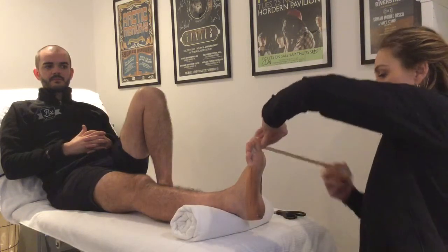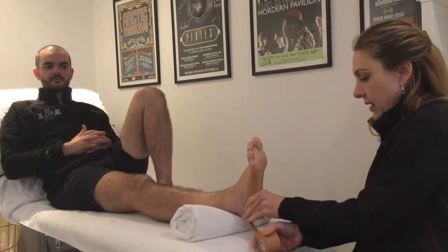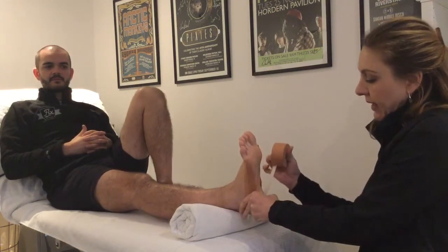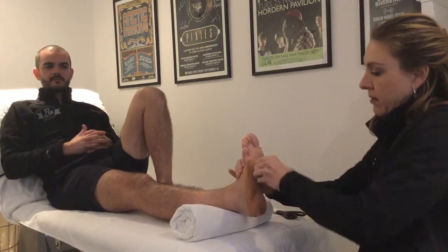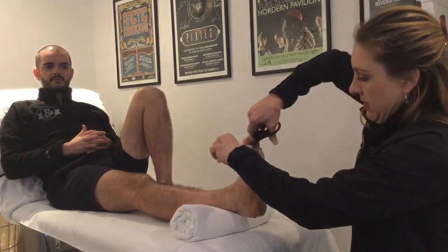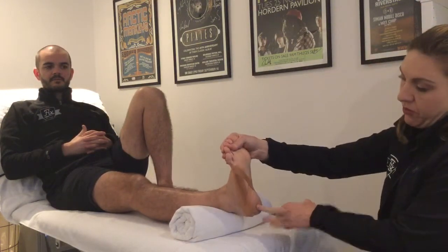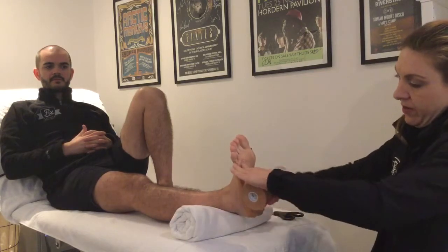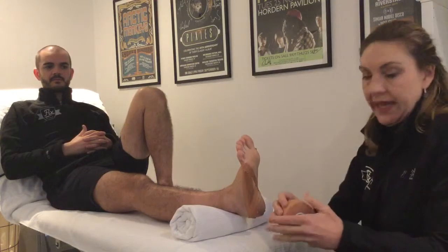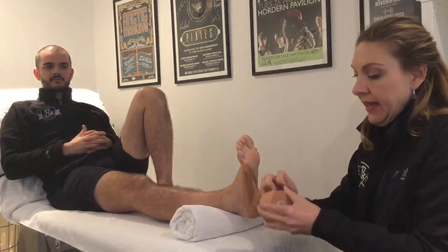We're going to form a figure eight underneath the foot, around the back of the heel, and then come back around to the little toe. You can see there's that figure eight underneath the bottom of the foot that goes around, and that tape tensions off against itself so that it supports the plantar fascia.